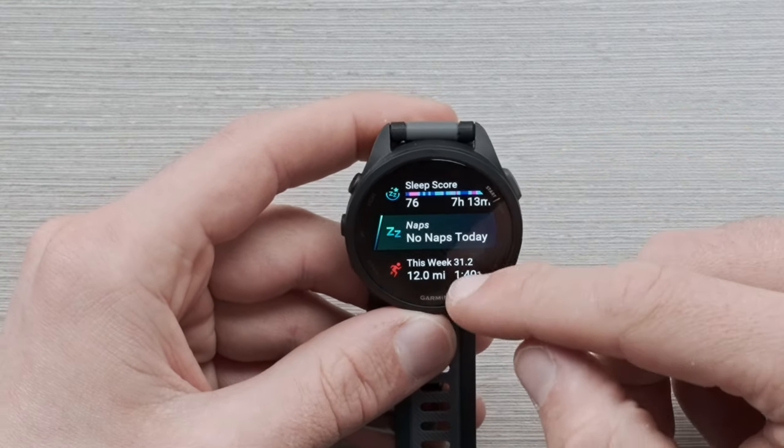Scrolling down from there, I have a weekly running mileage glance. This is going to show my last run, and if you jump in, you can scroll through and see what you've done for the week so far.